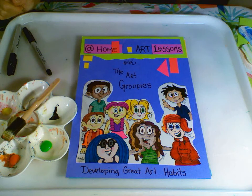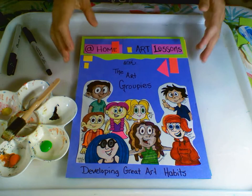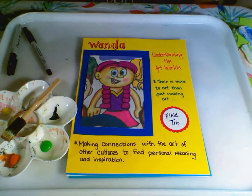Hi, and welcome to At Home Art Lessons with the Art Groupies, where we develop great art habits. Today's groupie is Wanda. Wanda understands the art worlds. She realizes that there's more to art than just creating. Making connections with art of other cultures and finding personal meaning and inspiration is what it's all about.